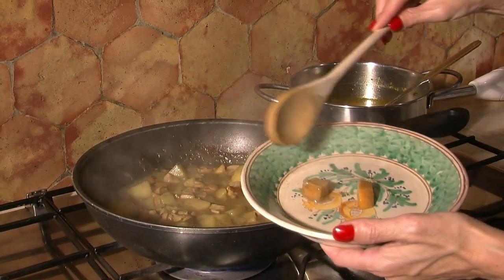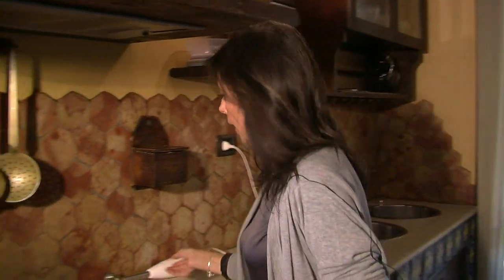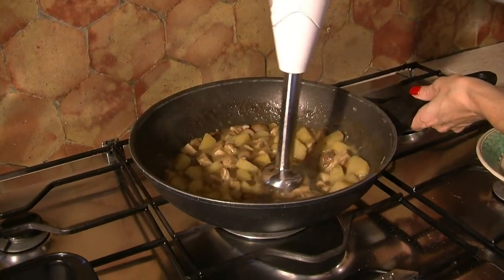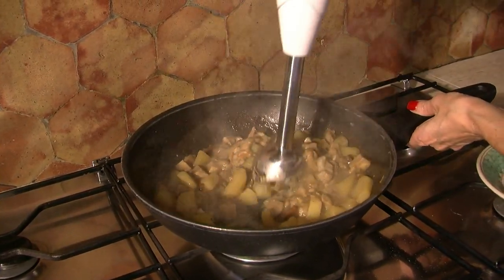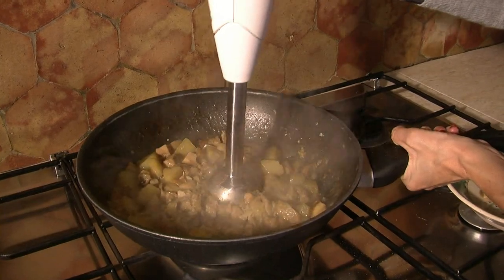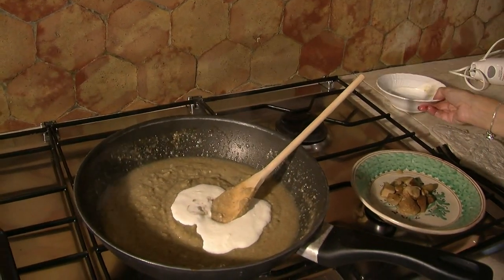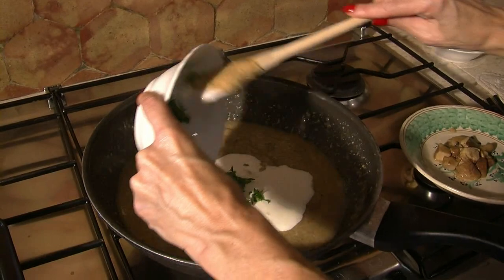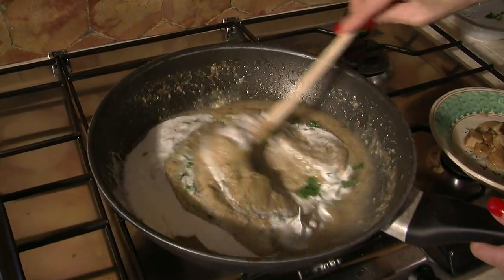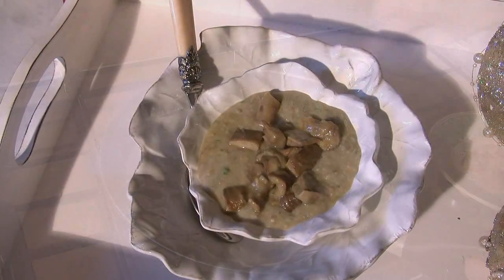Colgo un paio di funghi per guarnire la vellutata. La vellutata è pronta. Adesso col fuoco spento, col mixer in immersione, frullo. Non ci resta che aggiungere due cucchiai di panna e del prezzemolo tritato.